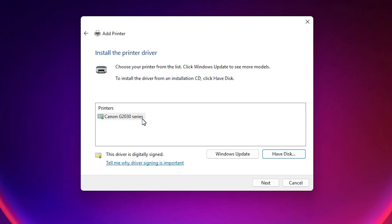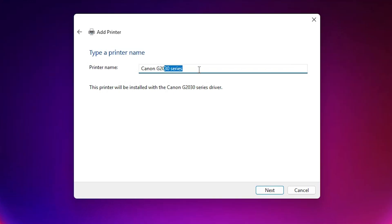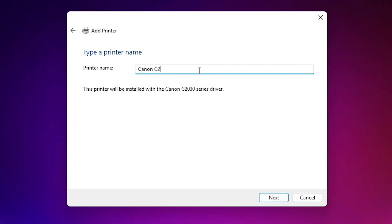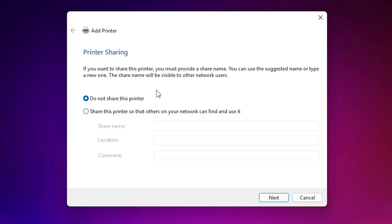Here we find 'Canon G2030 series'. This is a series printer and our printer, the Pixma G2730, is also included in this series. Select this driver and click Next. You can rename it — I rename it to '2730'. Click Next again and wait while it installs.